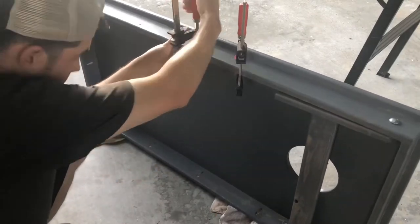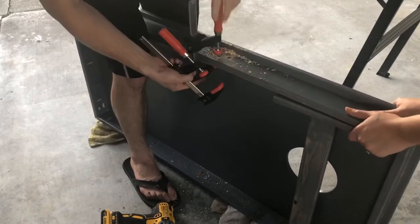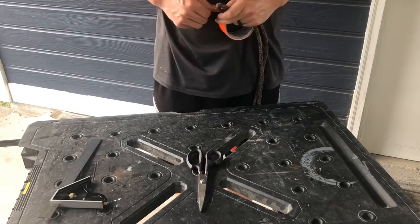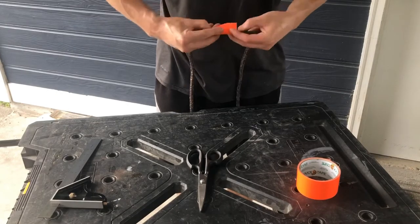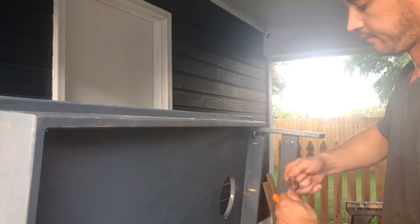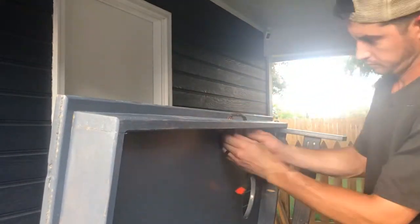To install the rope handles we first found the balancing point of the cornhole boards, which is going to be more towards the leg side. Then we drilled half-inch holes on each side of that balancing point so the rope spans across 6 inches. We're cutting the rope in half to create about two 23 to 24 inch sections for each board. I like to use tape along the cut to keep the rope from unraveling and fraying — you can always come back later with a lighter to melt the ends. The diameter of this rope is 3/8 of an inch, a little smaller than the half-inch holes we drilled. Each end was tied with a figure-eight knot to secure the rope.